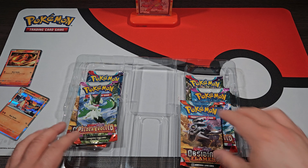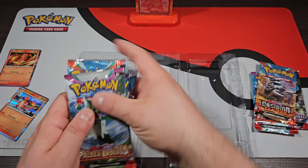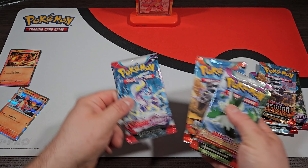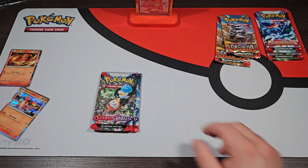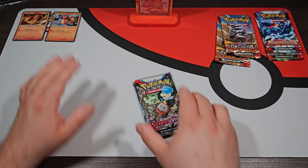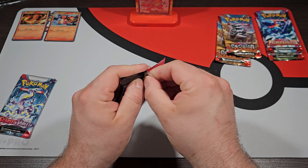Just for the sake of this video, let's take this out and open it up. Let's take the Charmeleon out, take the Charizard, throw it in here — just for the sake of this video since this is the promo card for this thing. Then we can put that there and set that off at the top. You guys can't really see that — it's not a very good angle — but you guys get the idea.